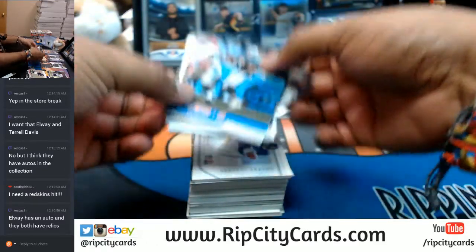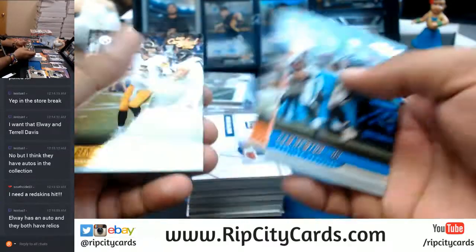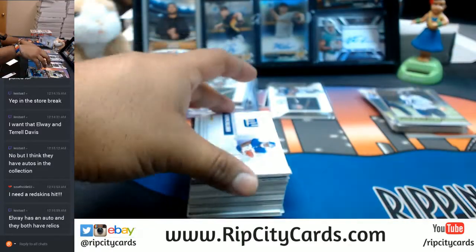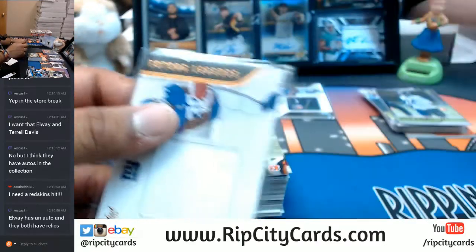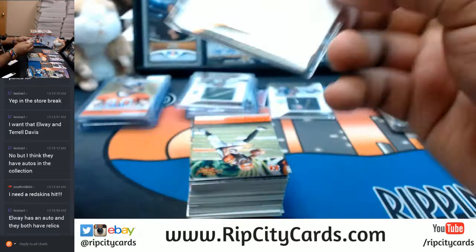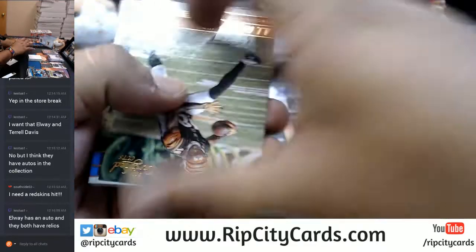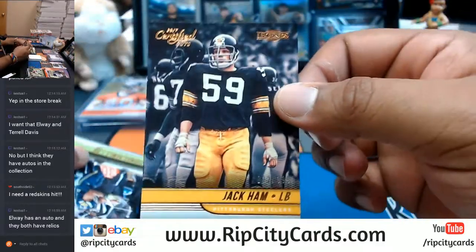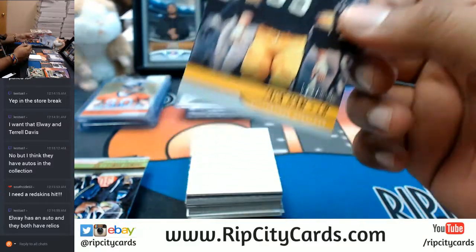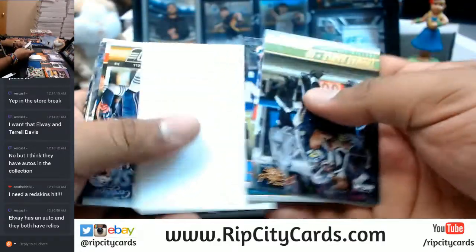All right, let's see what we got here. Base cards. Wayne Gallman for the Giants. Jack Ham for the Steelers, to 399 — that's a cool picture. You know, a lot of these pictures are pretty cool. So yeah, Certified Cuts has grown on me.